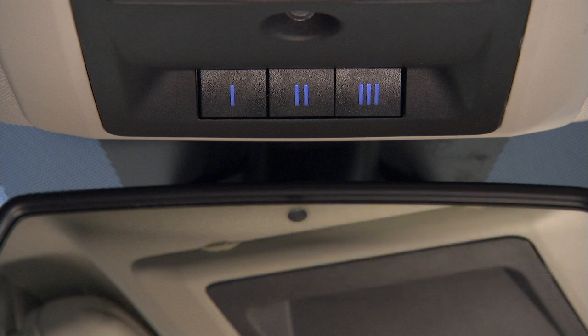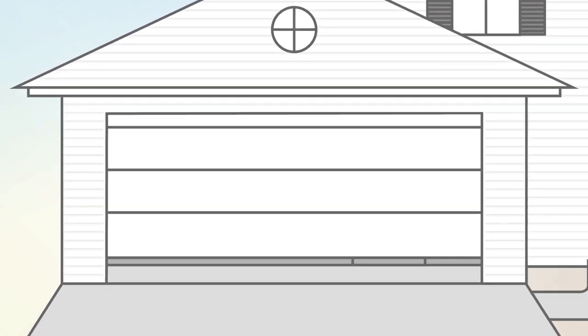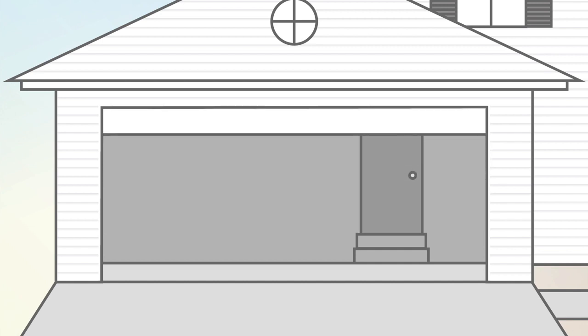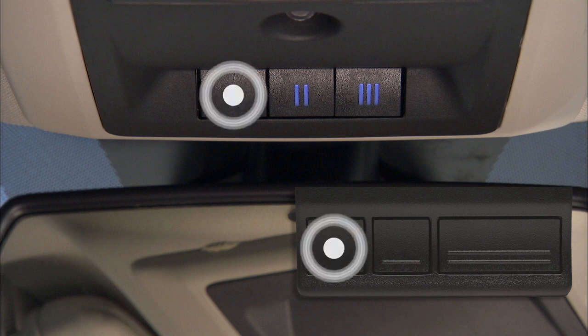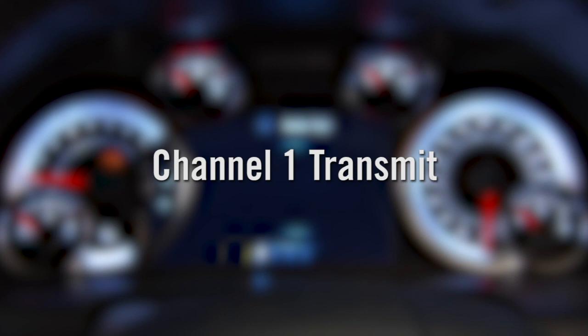The garage door may open and close while you're programming. To check your programming, push and hold the just-programmed HomeLink button. If the instrument cluster displays "Channel Transmit," then programming is complete. The garage door should now activate when the HomeLink button is pushed. At this point, if you have an older, non-rolling code garage door opener, you're done. Your HomeLink controls and garage door opener should now be in sync and you'll see "Channel Transmit" displayed in the instrument cluster.